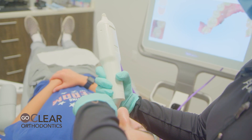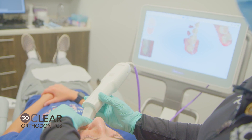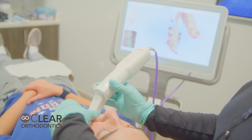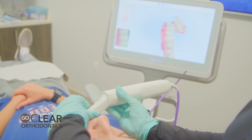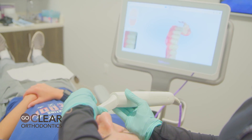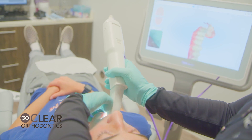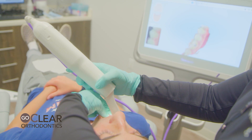Once I get to the lower left, I'm going to roll to the buccal. I'm going to hold my thumb on the wand tip and press his cheek and lip against the bottom. I'm going to walk with it to hold his lip out of the way, or you're going to fight with that lip and it's going to take you multiple attempts to get these lower anterior teeth. Once I get to the midline, I stop. I'm going to come back to the lower right, roll to the buccal, and again walk to the midline.